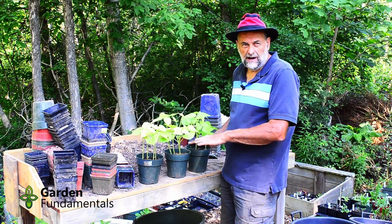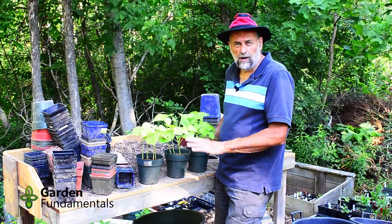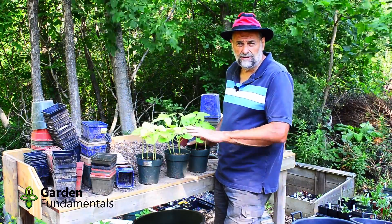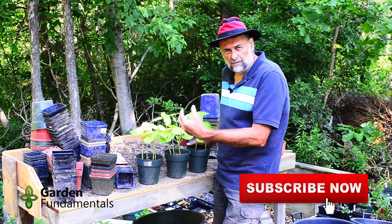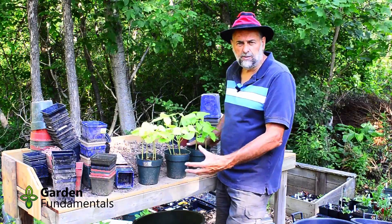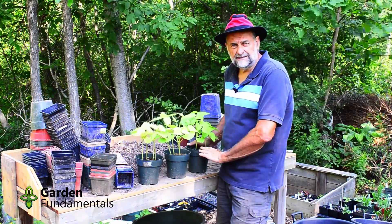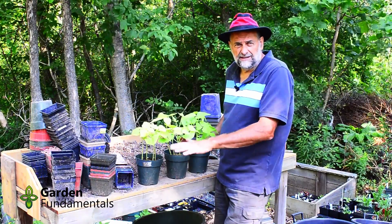One thing to keep in mind with this test: because these seeds are in pots, they get watered quite a bit more than they would if planted in the ground. By watering them more, the water runs through the pot and takes a lot of the nitrogen out. So in all three cases, these beans would grow better and be a little greener if they're sitting in the ground.